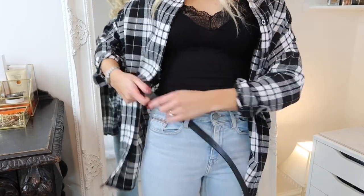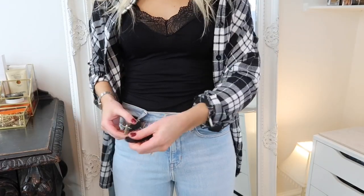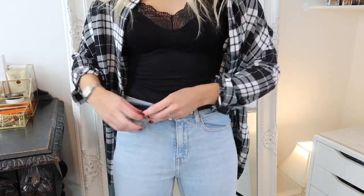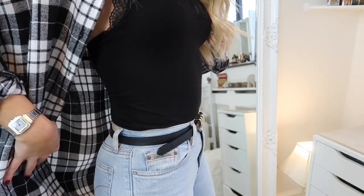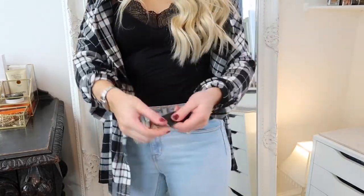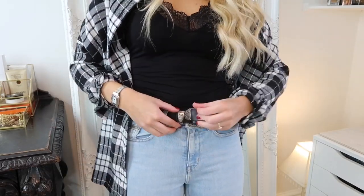If your jeans fit perfectly everywhere apart from around your waist, a great way to help them fit better is to add a belt. I know this sounds really simple, but sometimes you can forget how useful belts can be. Not only does a belt really pull you in at the waist defining your figure, but it's a great way to add some personality and style to your look too, because there are so many different styles you can get. I'll leave links to some of my favorites in the description.